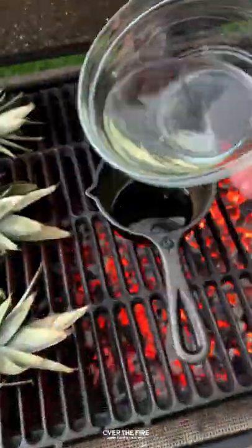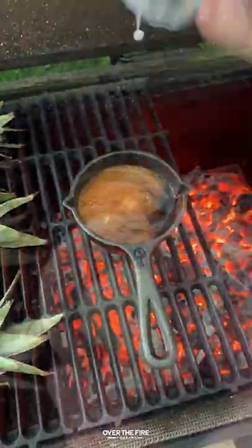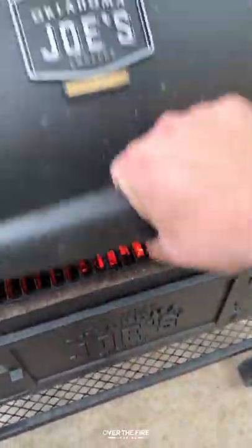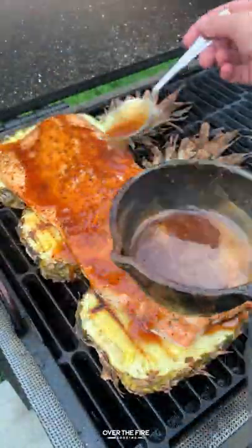Next, I'm going to make the teriyaki sauce with some soy sauce, some rice wine vinegar, a little bit of pineapple juice, some honey, some water and cornstarch to thicken it up, some garlic paste and ginger paste. I'm going to let that sit for about 20 to 30 minutes until it has thickened, adding it onto the salmon for the last five minutes to cook.